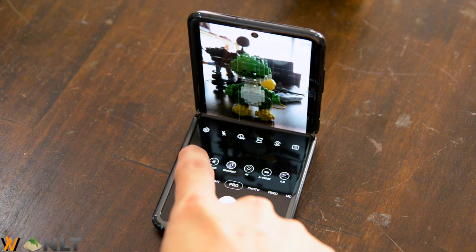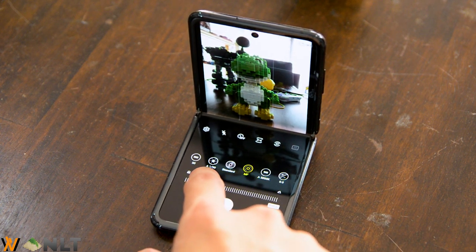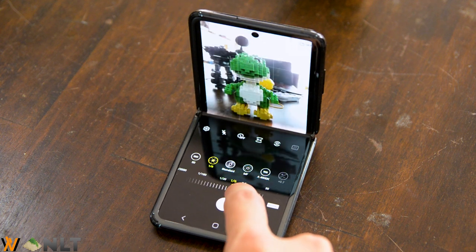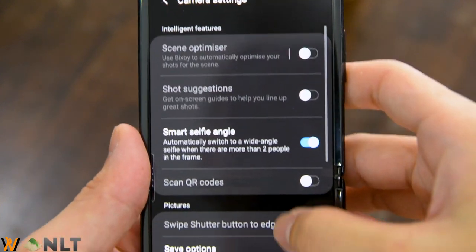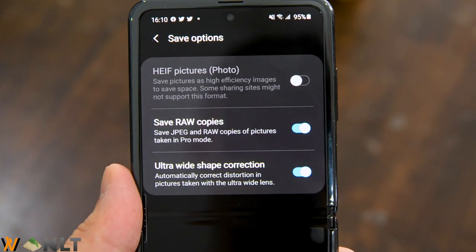Step number 4: head on to your pro mode, expert mode, or manual mode — whatever you want to call it — and tune your ISO all the way to the lowest, then increase your exposure time. You have to experiment according to whatever lighting situation you are in. If you want to focus on other parts of the picture, you can do that via manual focus. The Samsung Galaxy Z Flip has green bands to show you which part of the picture is in focus, and I find that really useful. Xiaomi also has this kind of feature and does a great job with manual focusing. If you want to take your picture in RAW format, head on to the settings menu and enable that option. Once you're happy with the exposure and the framing, you can start taking your picture — just hit that shutter button.